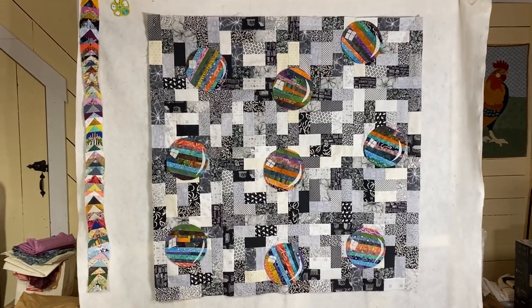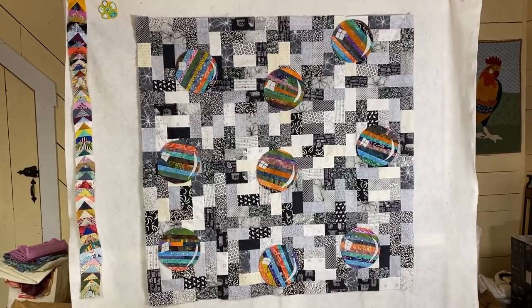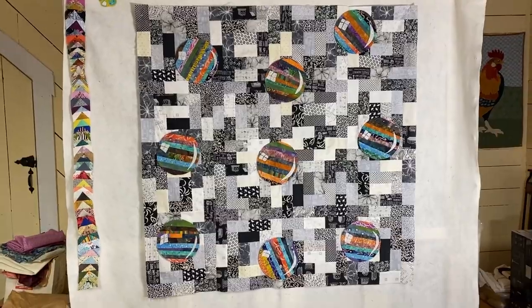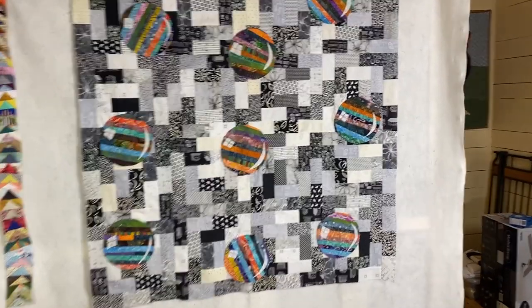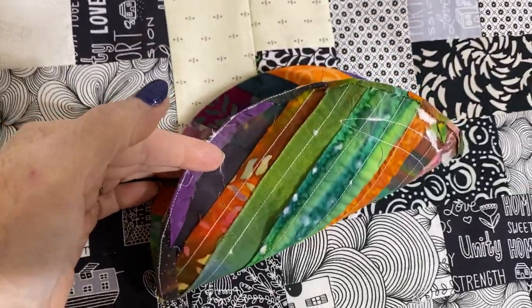We have the quilt top all sewn together and I have placed the bubbles where I think I want them. They're just on there with pins. I have removed all of the coffee filters from the back.